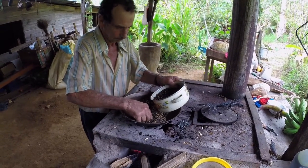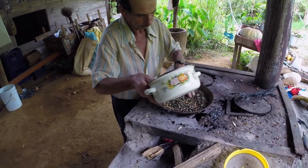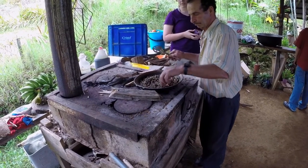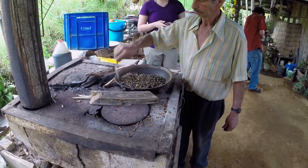Next, Orlando roasts the beans in a pan over his wood stove. Roasting converts the green beans into the dark brown beans with rich flavor that we use to make coffee. Orlando has to keep stirring the beans to keep them from burning, and continues to remove any that are defective.